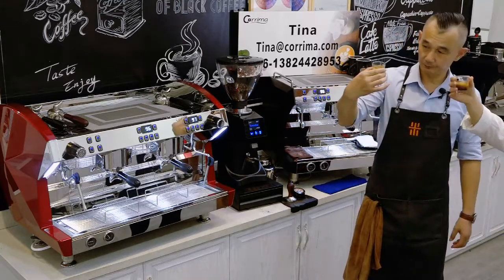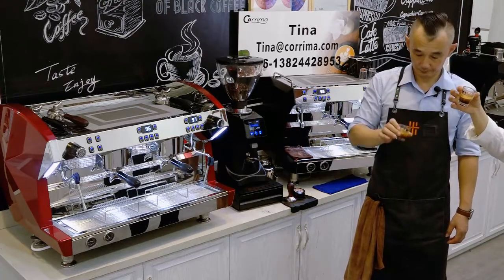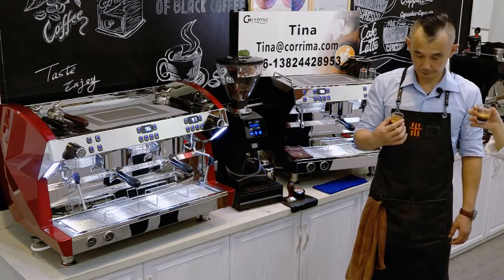You can see the crema is very thin. Even if you shake the cup, the crema is still on the top. So this is the real crema.